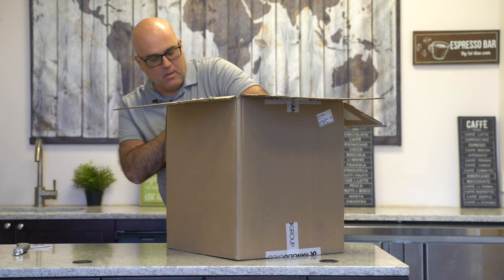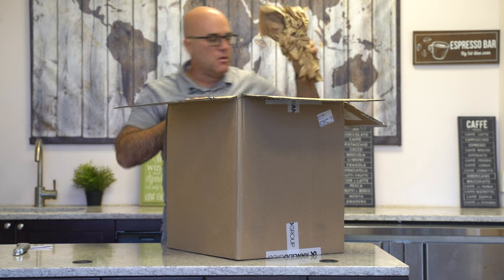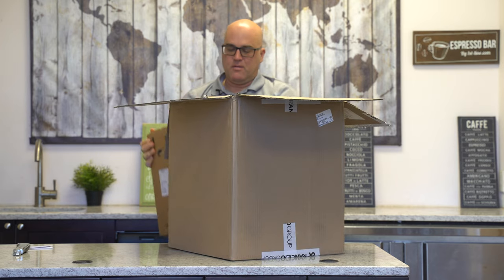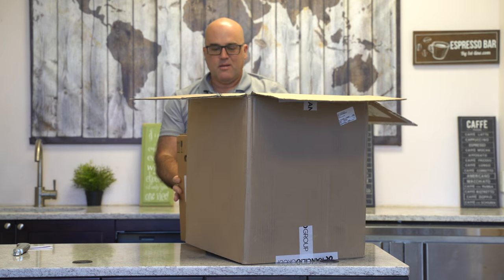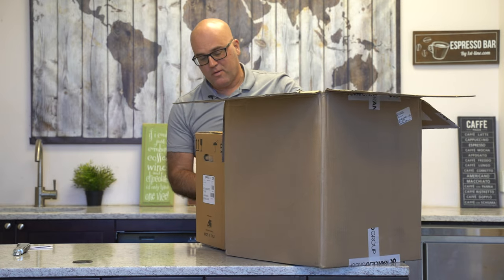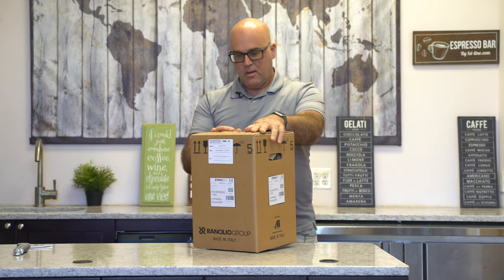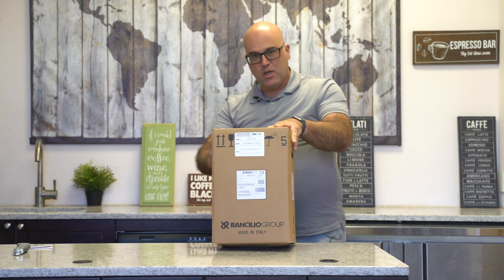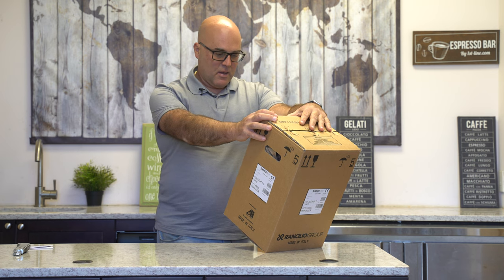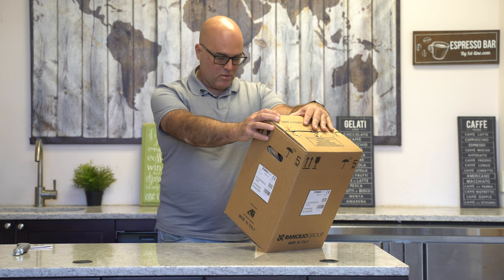We've got some foam inserts in here, and inside we have another Ranchilio box. It shakes — what is in here? It says 'household type, Bianco apparel manager' or whatever that is.